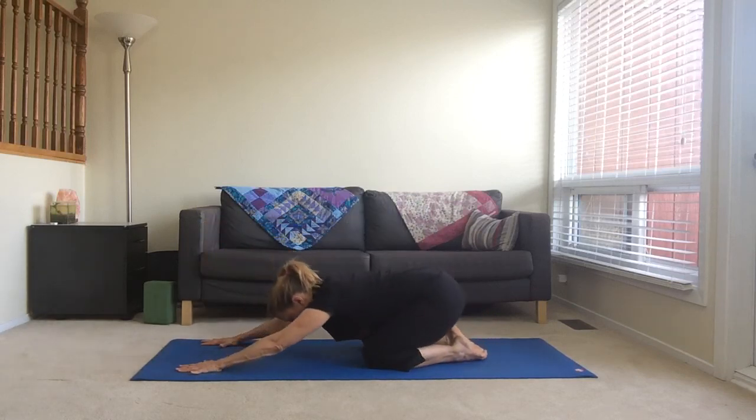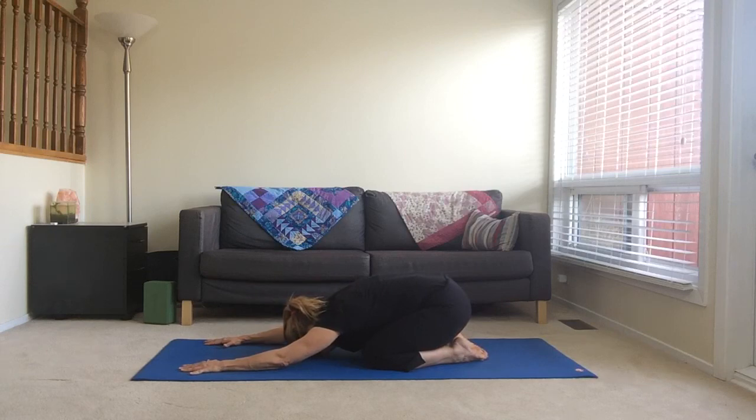Then take it down into child's pose for a breath or two.